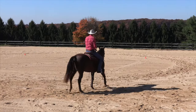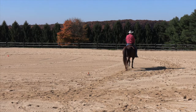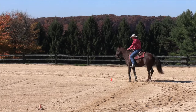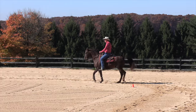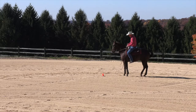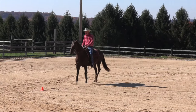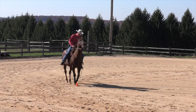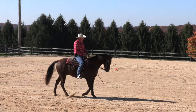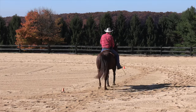I've got these cones set out and I'll do a sort of an exercise involving squares. I'll start at a walk — move my leg back, move his hip over. He has to not get stuck, and that is something you can work on at the walk that will save you a lot of trouble later. If they get stuck like he's been doing at a walk, think what it'll be like when you're loping.